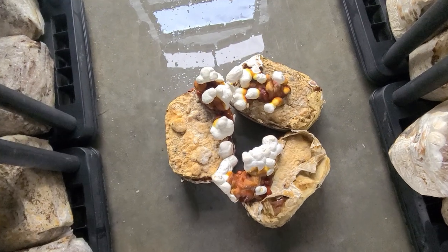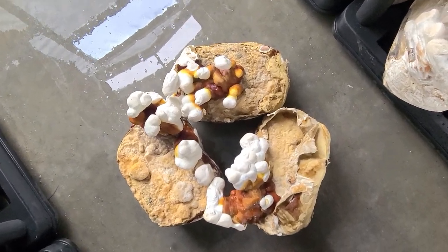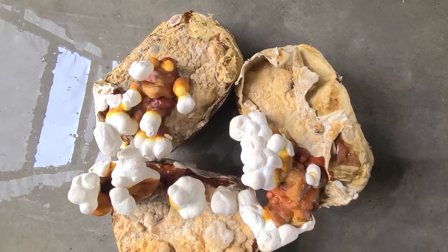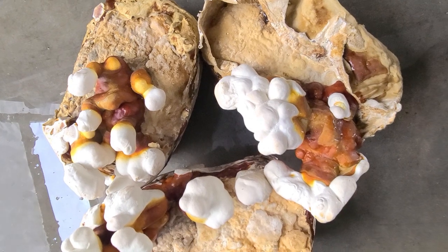In traditional Chinese medicine, reishi is known as lingzhi. Whereas in Japan, this mushroom is referred to as manitake, meaning 10,000 year old mushroom. For centuries, reishi has been used to prolong life, prevent aging, and increase energy.